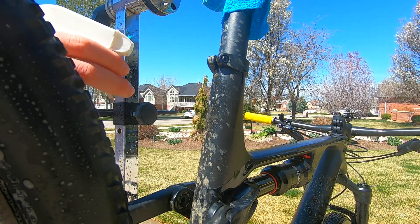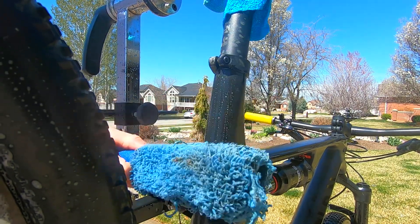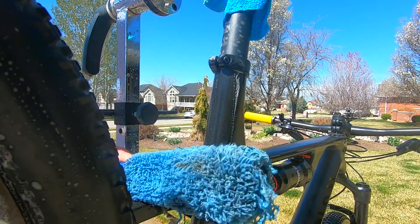The next thing you need is some bike washer cleaner. Spray it around where the mud didn't come off, and then wipe the soap with a wet brush. Be sure your bike is wet the whole time.